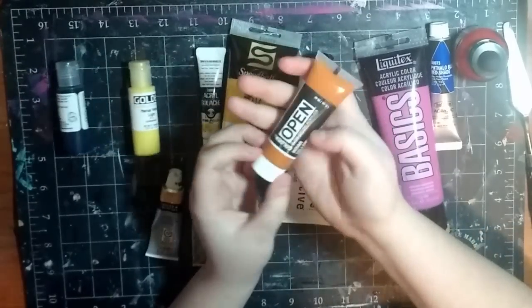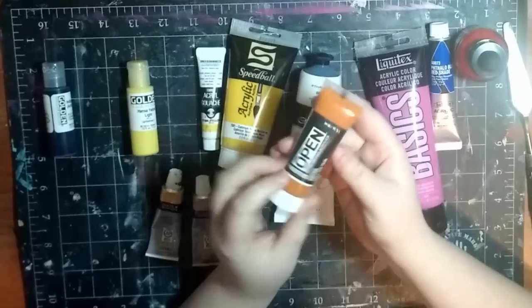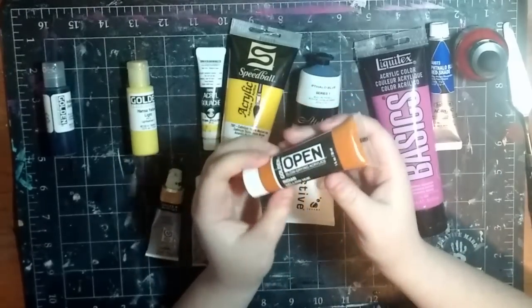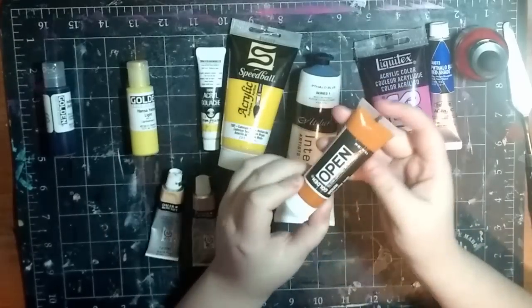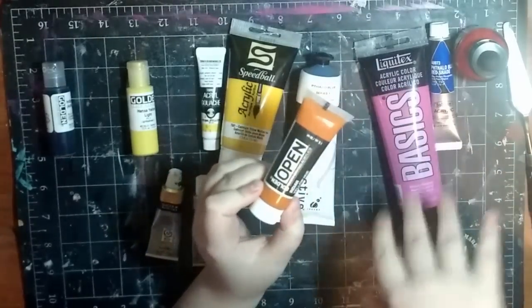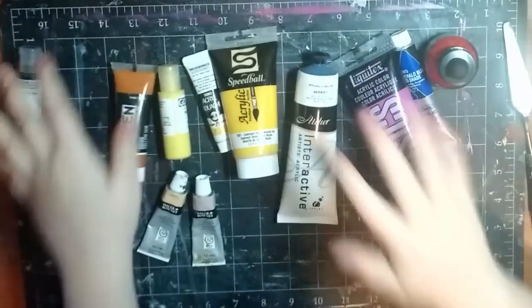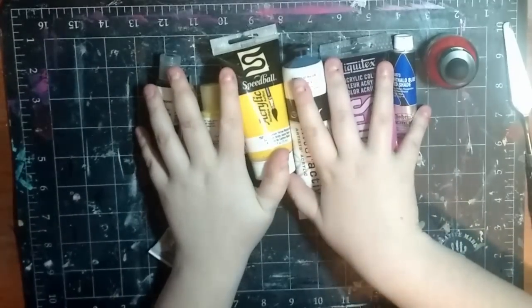And then lastly, you've got your Golden Open. I don't know if any other brand makes something like this, but it's a slow-drying acrylic, so it's more like an oil paint for acrylic - you can work it for a little bit longer. It works like an oil paint but it's not as thick; it works more like an acrylic. So you've got a bunch of different types of paints. Now that we've talked about paints, we'll move on to painting surfaces.